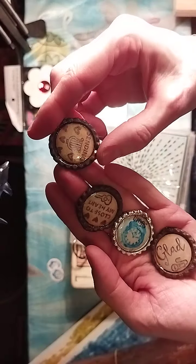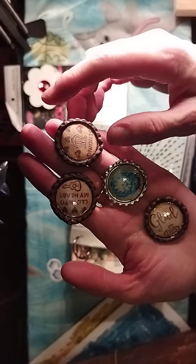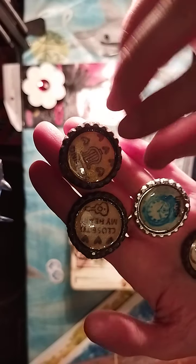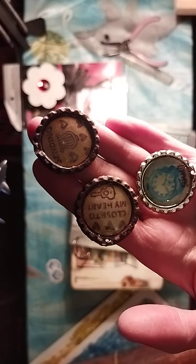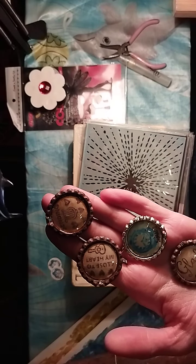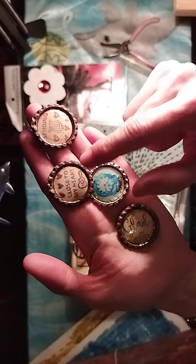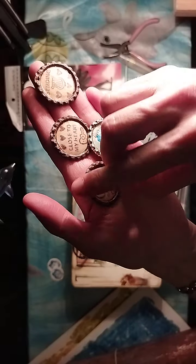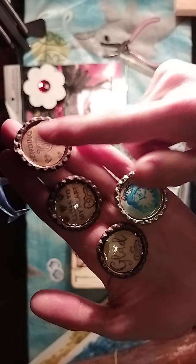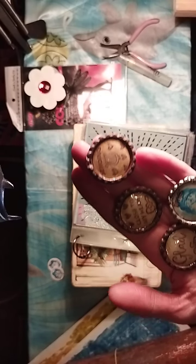It's crafty lids — lids from beer bottles or whatever bottles. I bought a whole bunch of crafty lids, ran them through my Vagabond machine, and they turn out flat and gorgeous. I made a little hole in each one with a tool so I can run chains through it or put a little jump ring, and there will be a nice amulet or charm.